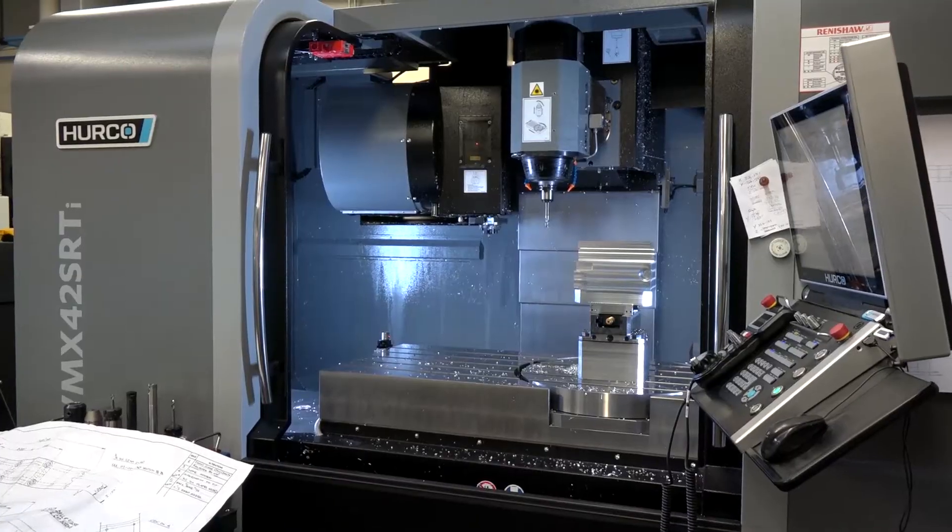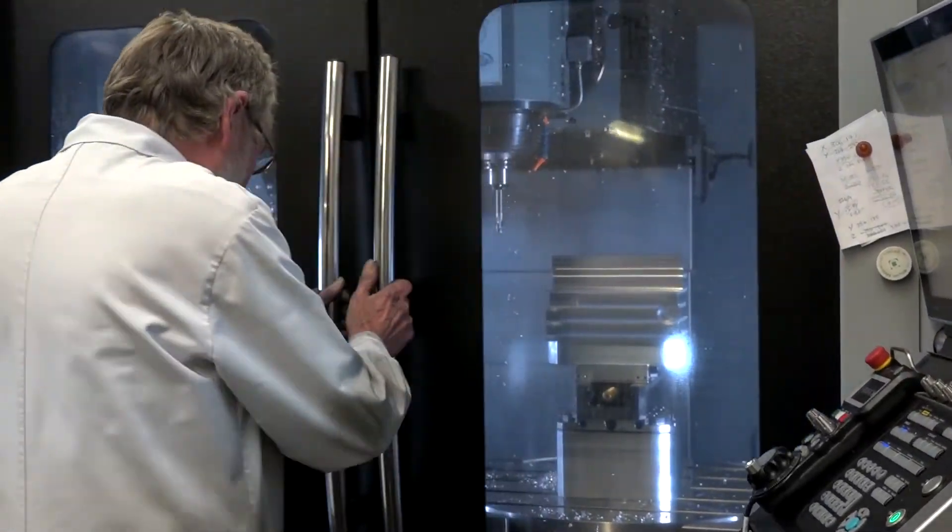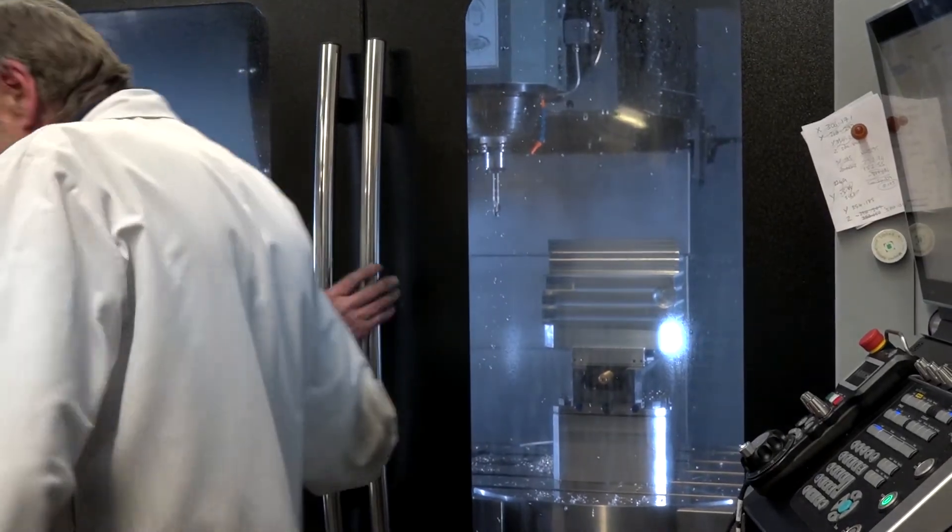And would you recommend another machine of this nature from Herco to anyone else? Yes, definitely. I think it's been a great asset to us so far and it's only getting easier and easier and increasing our productivity, so yeah, definitely — I would recommend somebody else buy one of these for sure.